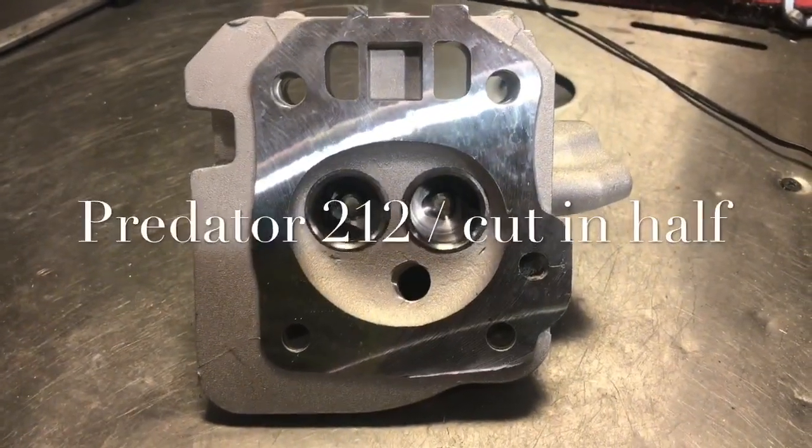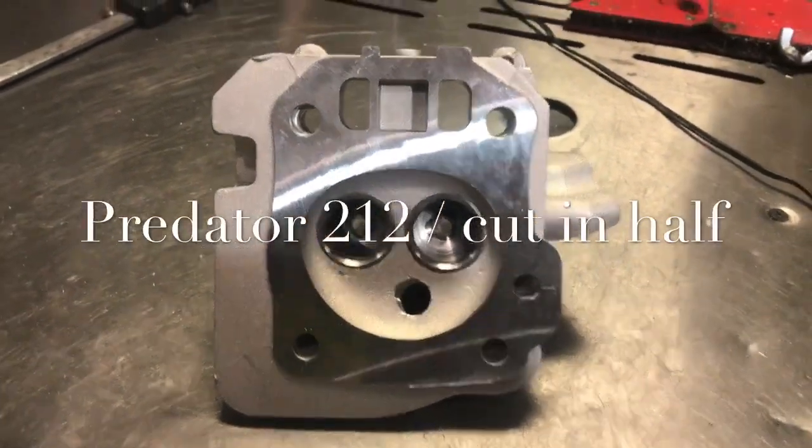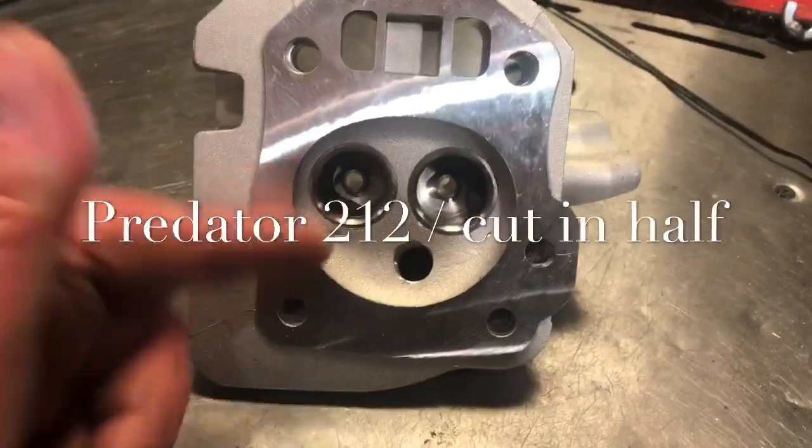Hey guys, Paul from Paul's Carts here. I'm gonna do something crazy — I'm gonna cut this head in half.